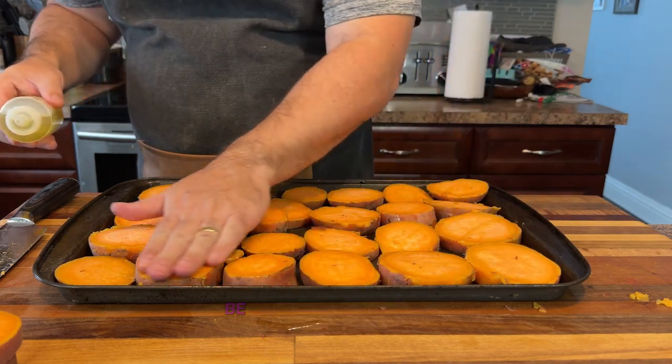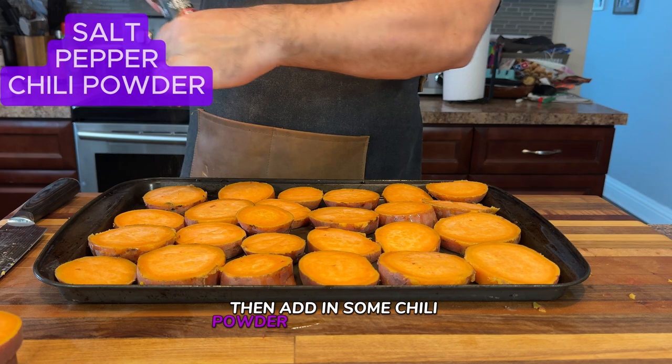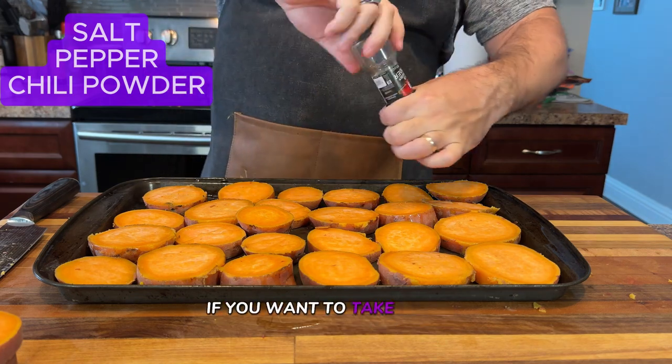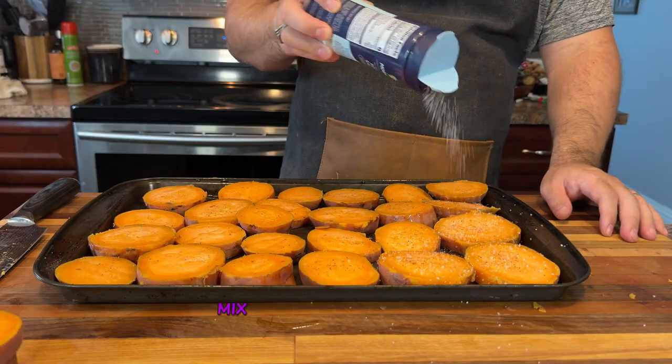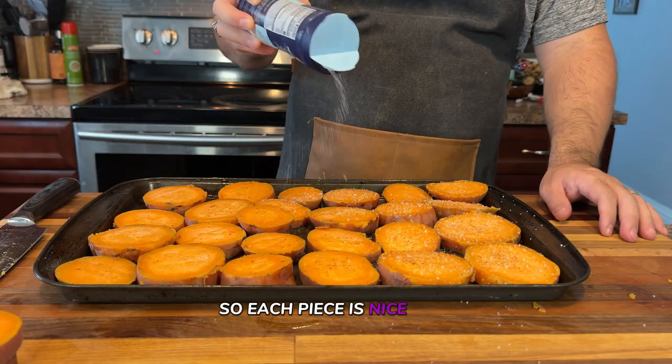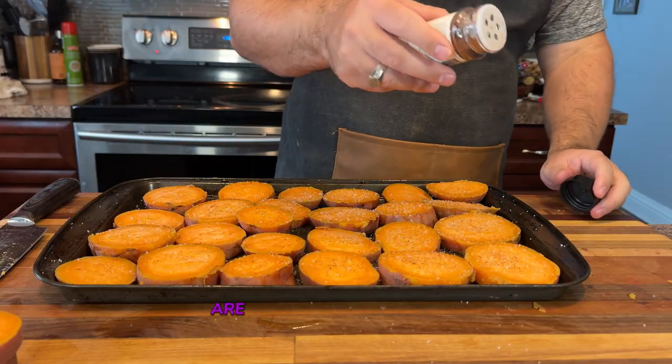Now let's talk about seasoning. Be generous with your spices. Start with salt and pepper, then add in some chili powder for a bit of a kick. If you want to take things up a notch, you can sprinkle on some cumin for added depth of flavor. Mix everything together well so each piece is nicely seasoned and ready for grilling. This will ensure that your grilled sweet potatoes are bursting with flavor.